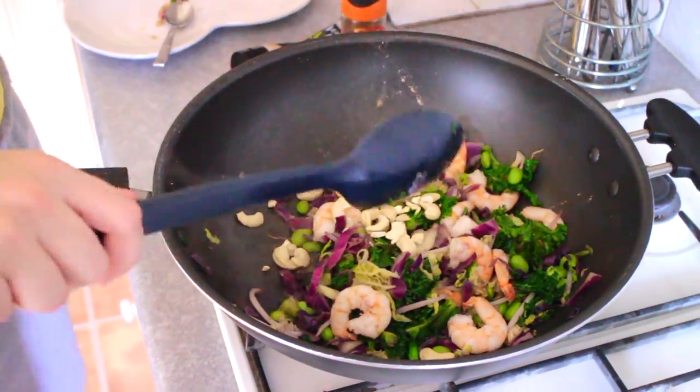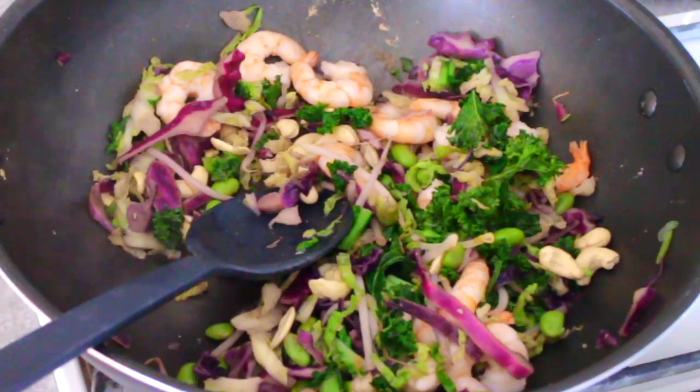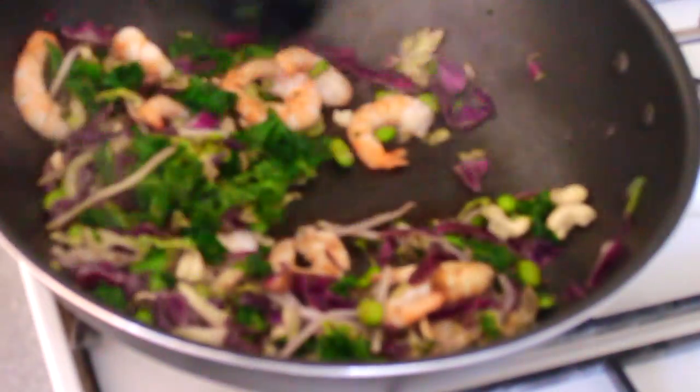Add a handful of cashew nuts. Finally, add two tablespoons of low sodium soy sauce. Mix and make sure the vegetables and the prawns are cooked thoroughly and hot throughout.